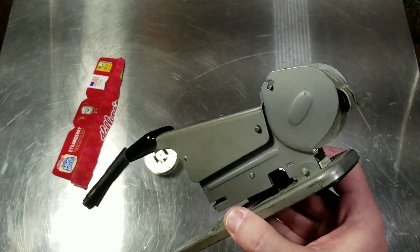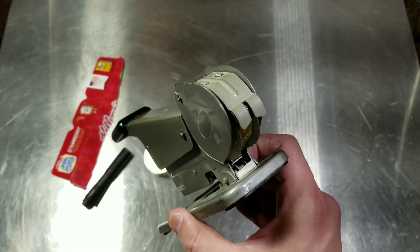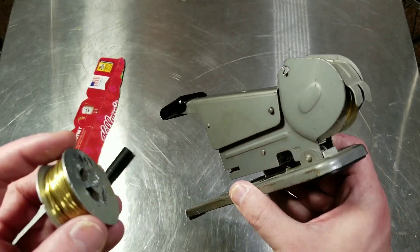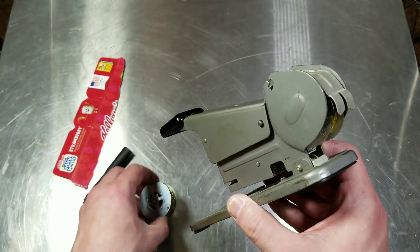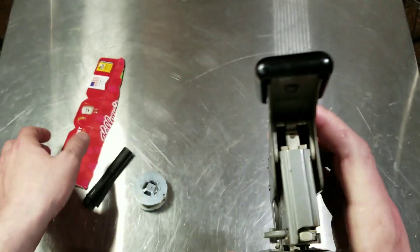So that was just a quick review of this Bates stapler. This thing just lifts out and is the carriage that holds the spool, and obviously you can just get more brass wire and rewind it. I thought these were absolutely amazing.